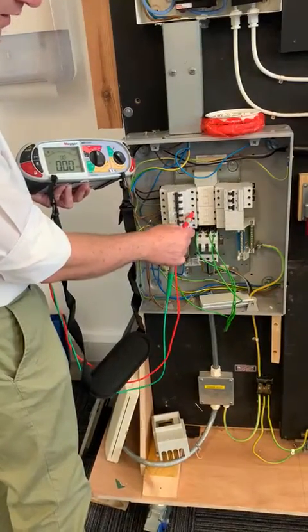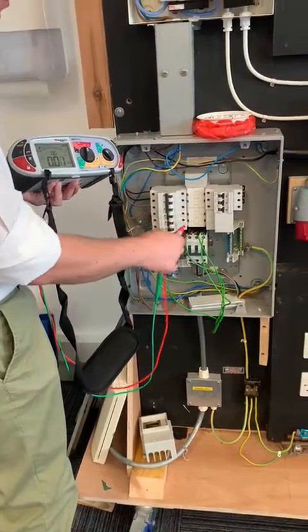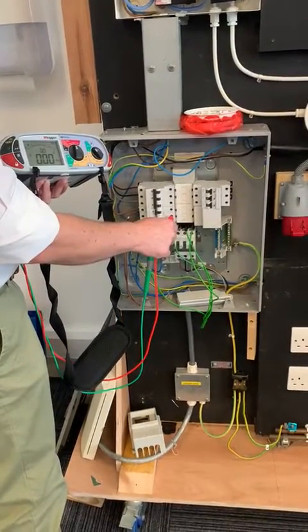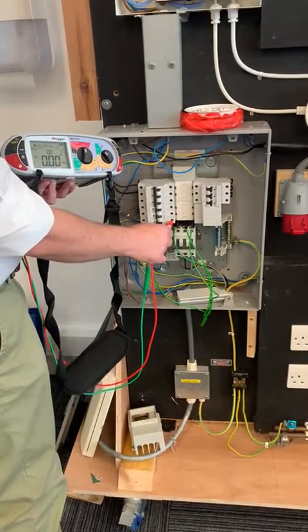Now going to line one — that proves that line one and the neutral bar are connected by the link. Line two — neutral bar and the link are connected. Line three — neutral bar and the link are connected.